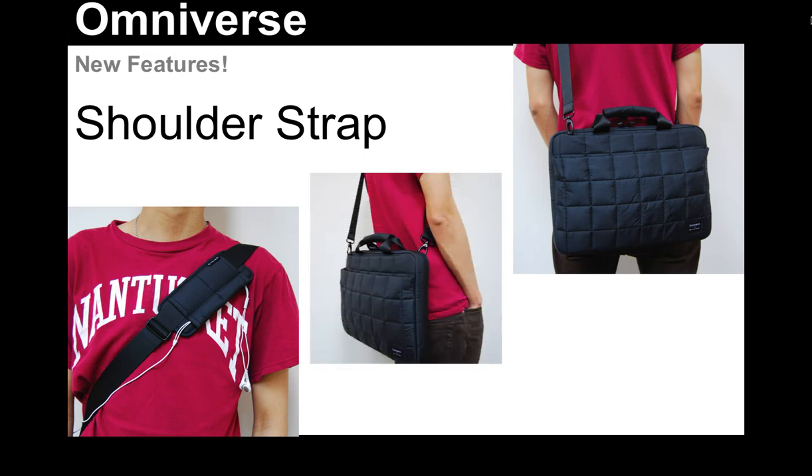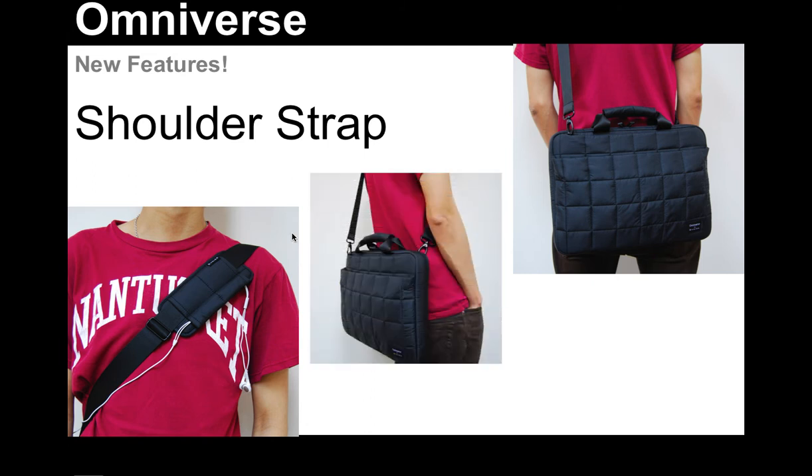You can see that our shoulder strap has some great features unto itself. We have a shoulder pad with a cable management function for your earbuds, which is very convenient. The shoulder strap is removable very easily, and we've also put the connections to the shoulder strap on opposite sides of the case so that it really sits nicely against your back when you're carrying it. The new shoulder strap will be available on both the 15-inch and the 13-inch laptop cases.